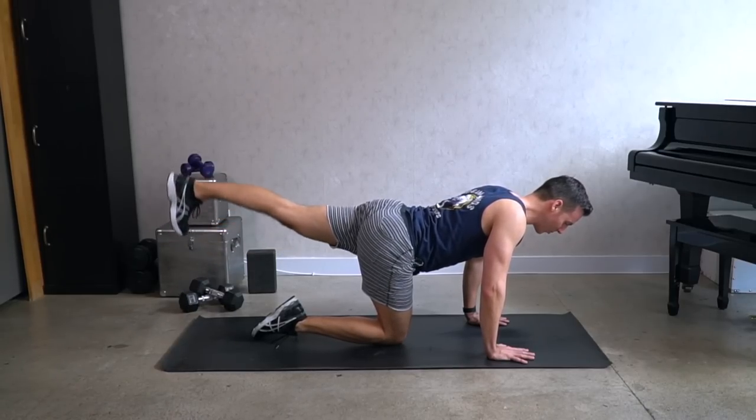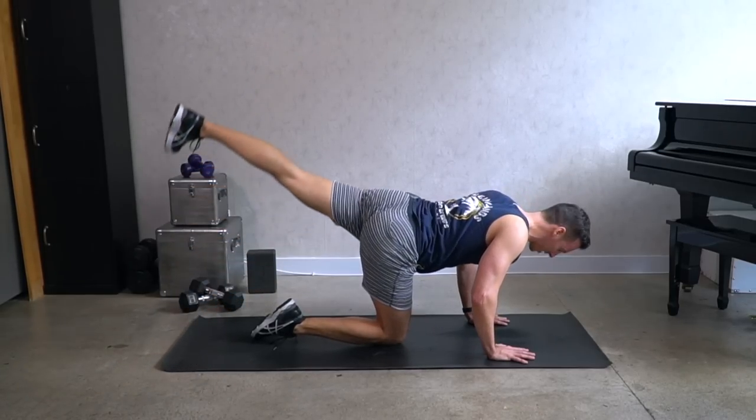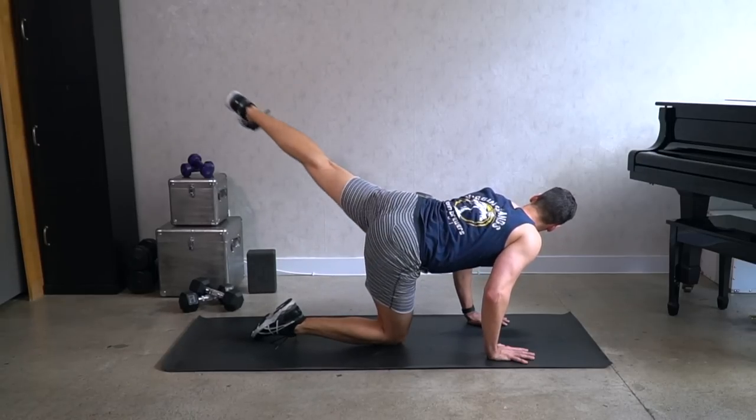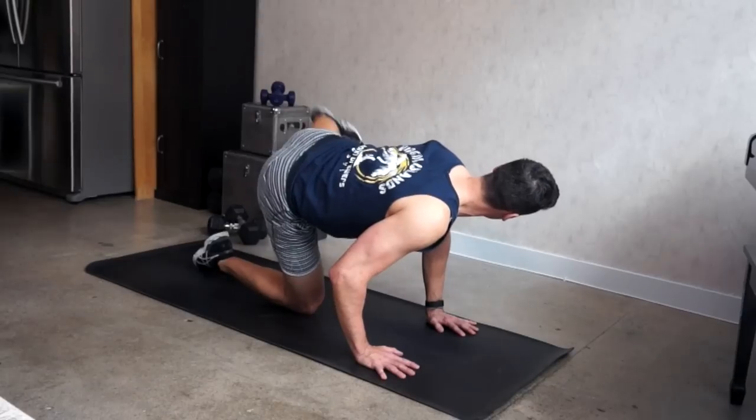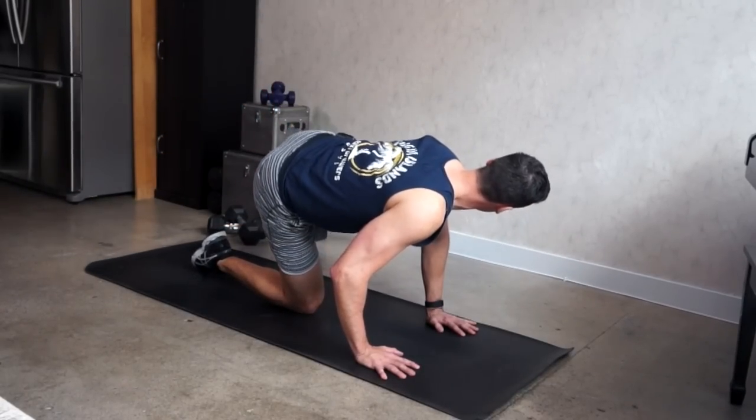Three — let's do those big windmill kicks. Take the leg all the way over towards the right, touch the floor, all the way to the left, touch the floor. Big arch there. Up, touch, up, touch, lift, touch.